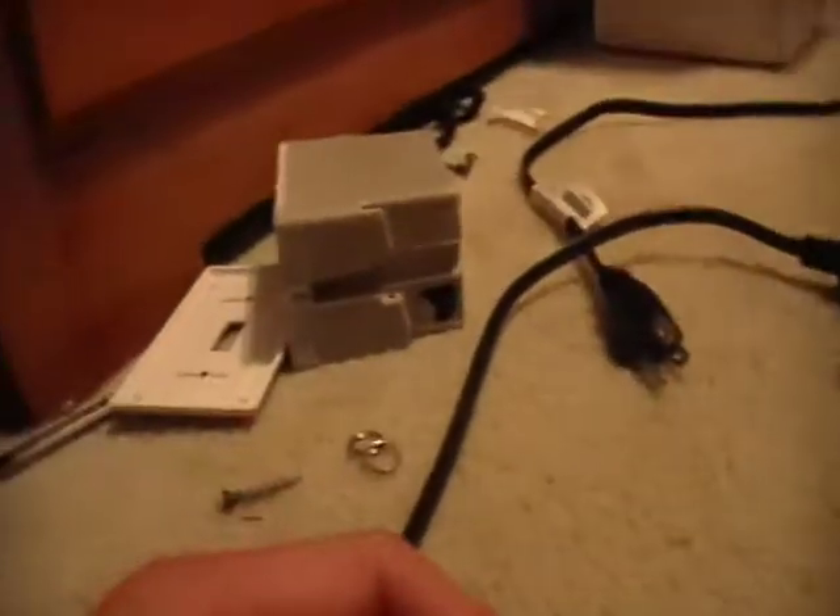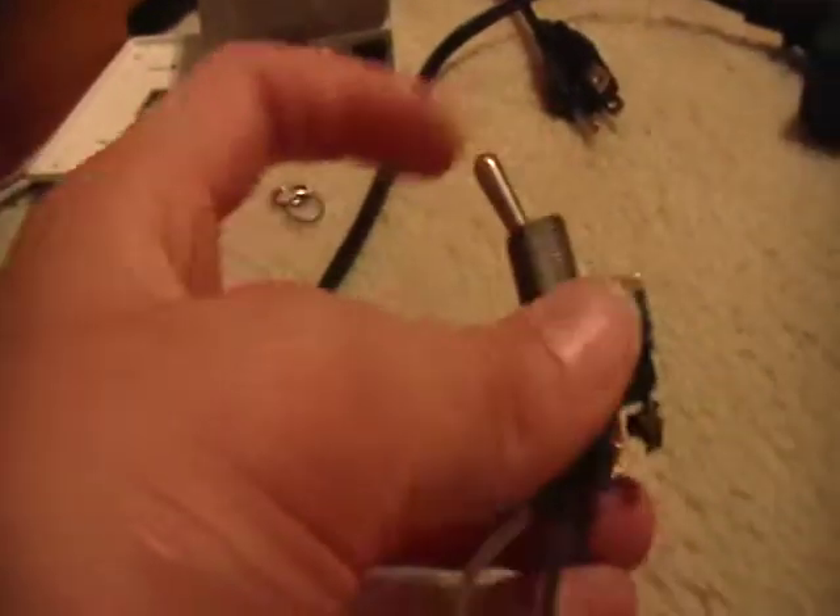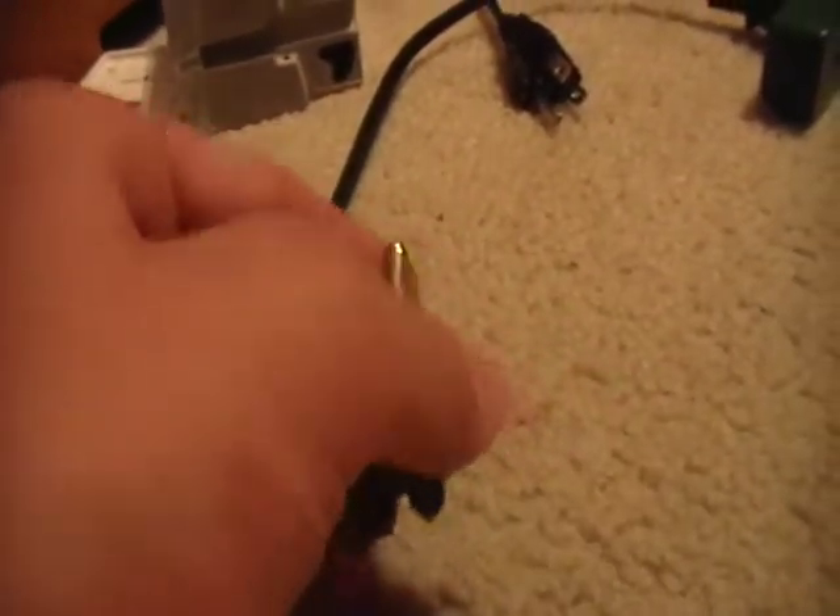Then you're going to take the other wire that comes off either side of the switch. It can be either one, unless you have a two-position switch — then there's only going to be one option. Mine is a two-position switch, which isn't necessarily perfect for this but it works. You just have one position that doesn't do anything. If I flip the switch that way it's not going to do anything, but if I flip it the other way it will.